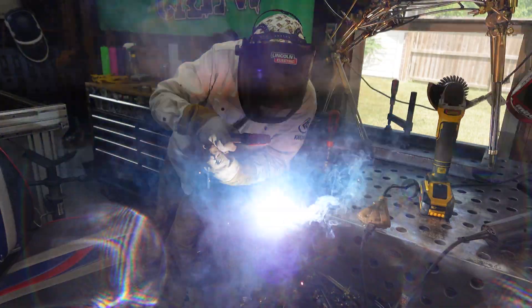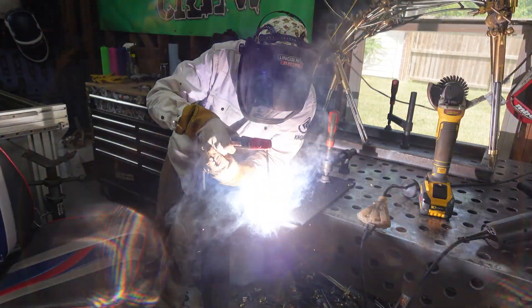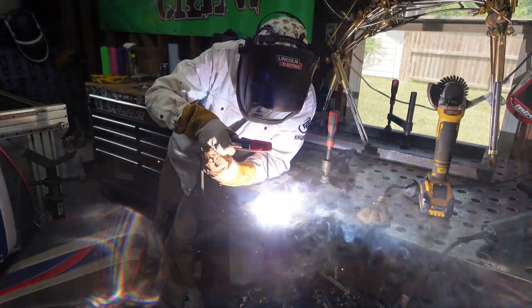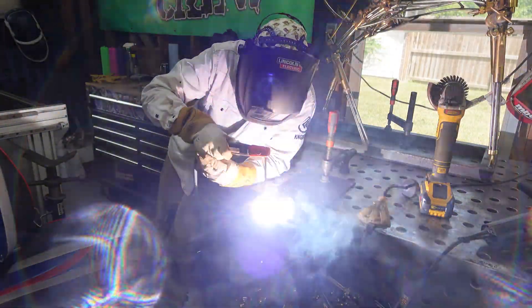Be confident that you're only scoring the weld, not cutting into the material. You just want to make a mark — don't make it too deep, because a deep score can cause lack of fusion under your weld. In practice that might not be an issue since you won't see it, but if the weld gets tested by ultrasound or X-ray, that will be a problem.